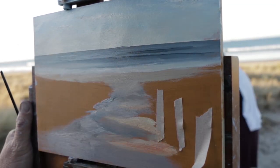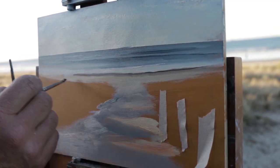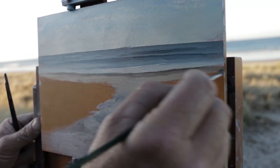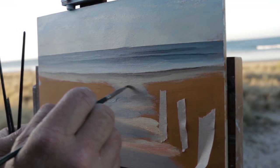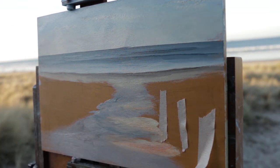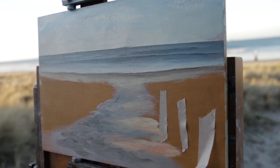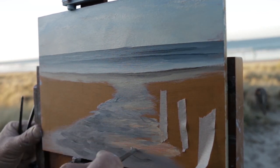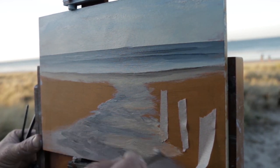As I was working from the distance into the foreground, it was actually really nice to work into that dry sand I'd already laid down previously. This is the essence of being self-taught — making these little mistakes or doing something different and realizing you prefer this way. So I'll log it and probably do it again: put that dry sand down and then work the wet sand into that dry sand. Worked really well.